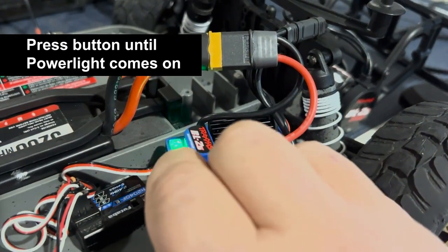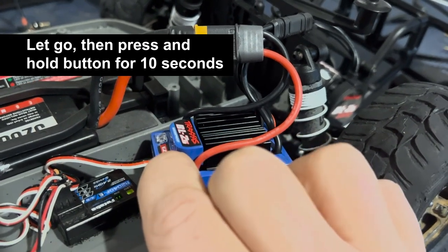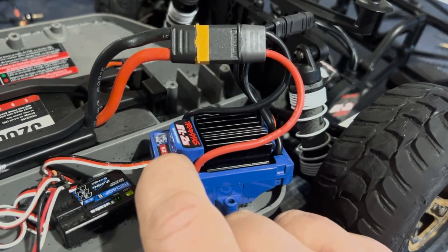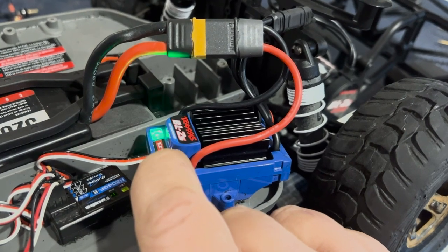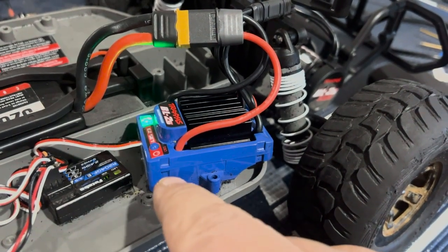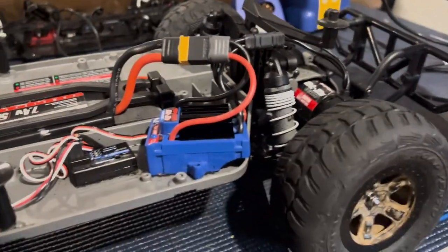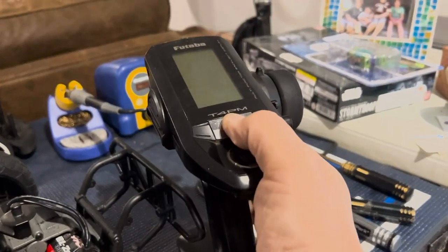So we're going to press our button, let go — it's red. We're going to hold it again for 10 seconds. There we go, we hear that tone, the light turns green and stays a solid green. We are now in low voltage detection on. Turn your car off, turn your controller off. Now to double check, turn our controller back on.